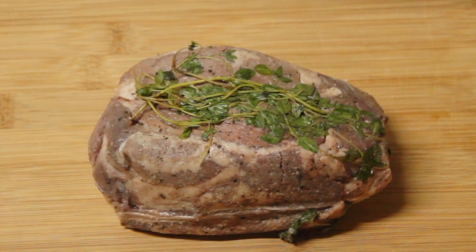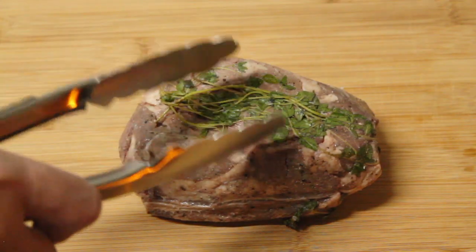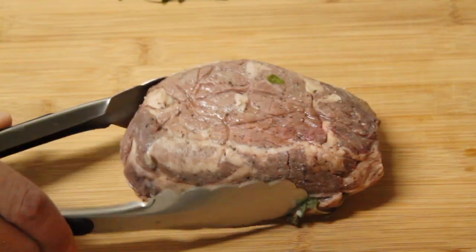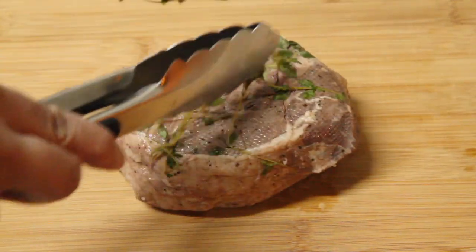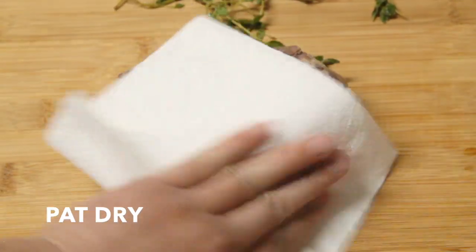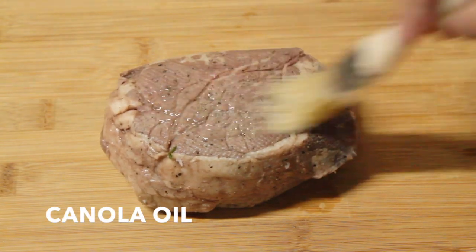This is what the steak looks like once you take it out of the sous vide. Let's remove the thyme so we can sear the steak with a blowtorch. To get a really good sear, make sure to dry the steak and brush some oil all around it.